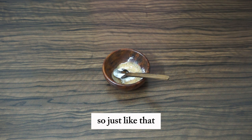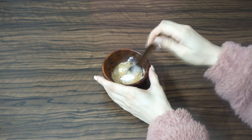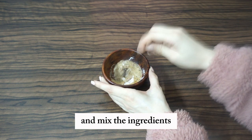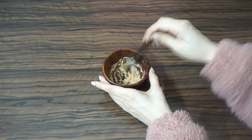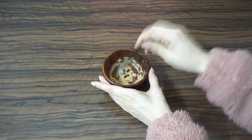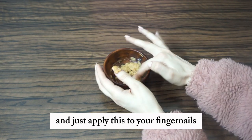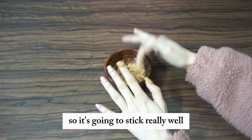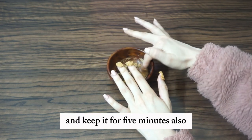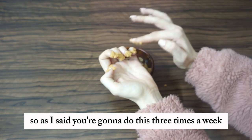Mix the ingredients together. Apply this to your fingernails — it has a sticky consistency so it's going to stick really well. Keep it on for five minutes. As I said, you're going to do this three times a week.